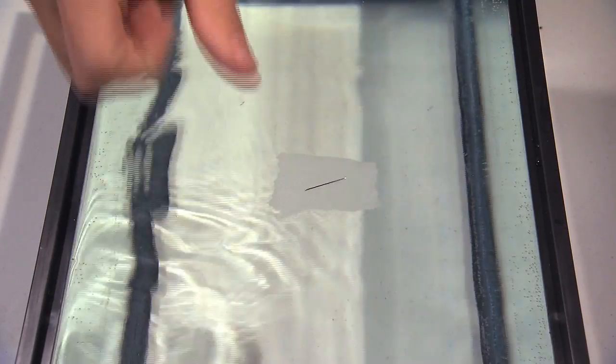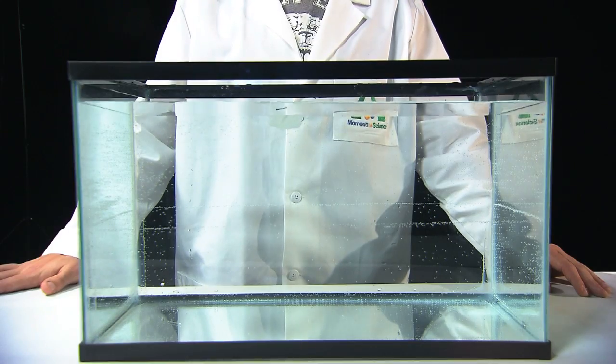Then why did the paper sink? Well, remember that surface tension sheet only exists at the border between air and water. The paper crossed over that border when it became soaked through with water. The needle, not being porous, remained dry.